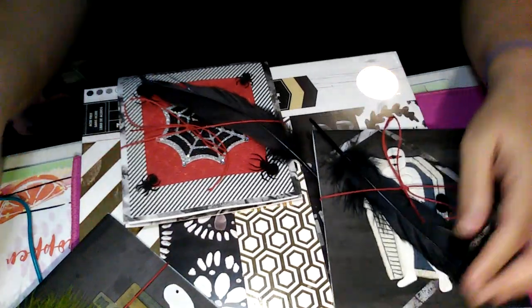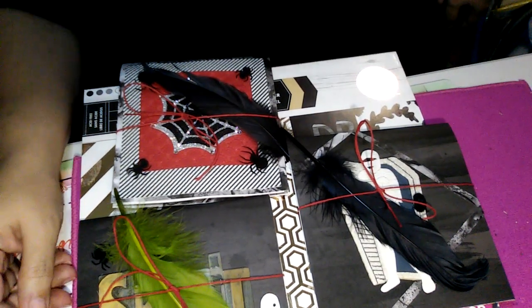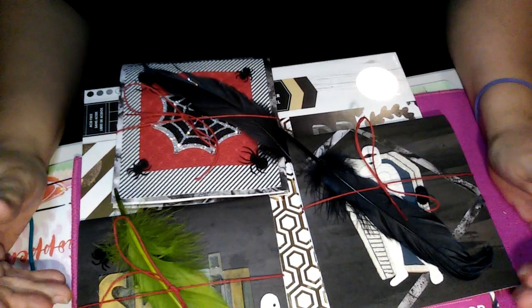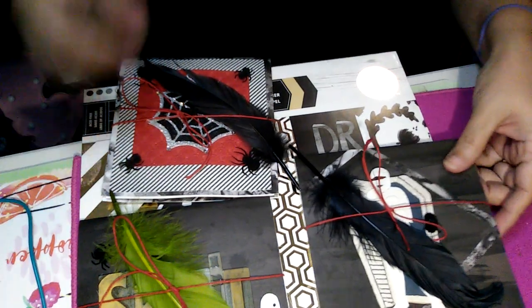So I made some cards and these are going to go out to three specific people that I know that really enjoy Halloween. And I haven't made anything in a long time for anyone, so this felt good to have an opportunity to make these. So I'm going to go ahead and show you what I made.